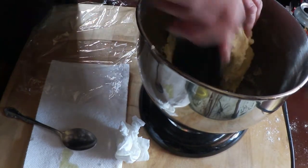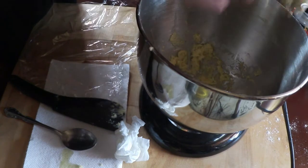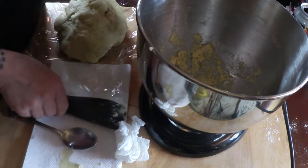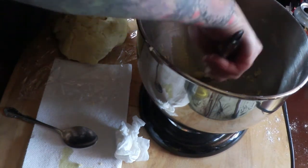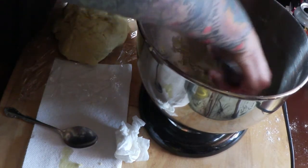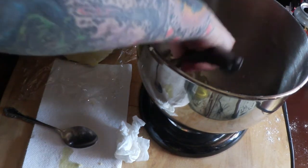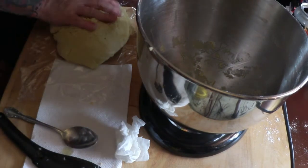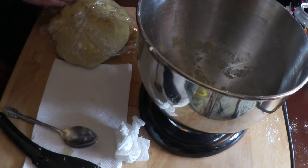If you don't have a KitchenAid and you do like to cook or bake, they are so amazing and so worth the investment — I've had mine for years and I love it. Maybe that's a fun thing to buy with your stimulus check! All right, we're going to let this sit for just a minute while I clean up, and I'll be right back.